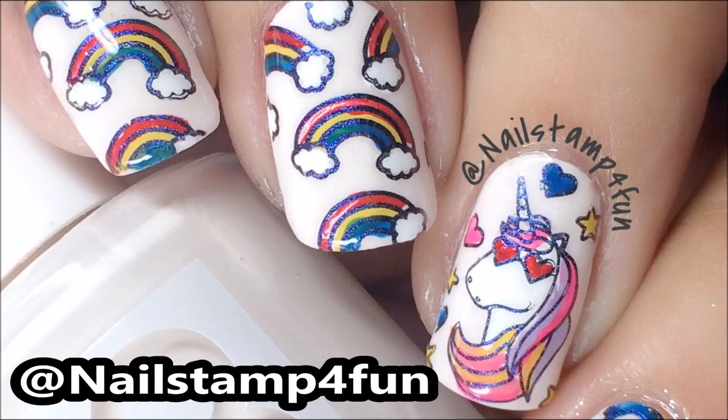Hi everyone, this is Swannette. I hope you're having a great day. Today I'm going to show you how to create this mani and I hope you enjoy.